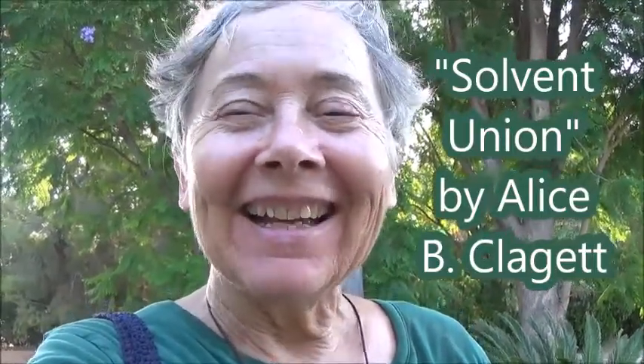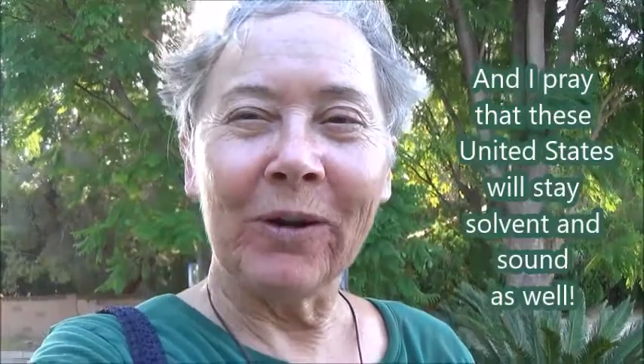Hi guys, it's Alice. Check out what I did yesterday and the day before. Solvent union — that's a new word for me.